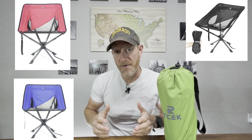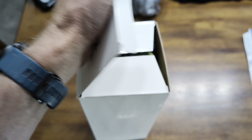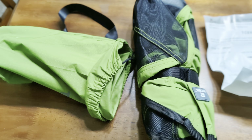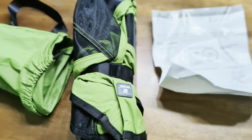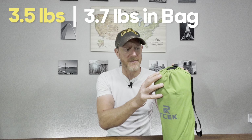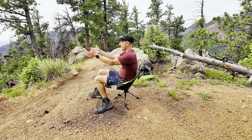First of all, they come in four different colors. We decided to go with green, but they have black, blue, and red. As far as packaging goes, it's a small box. Inside that box you get your TCEK chair in a bag that's the same color as the chair you chose. Also inside the box you get your instructions. The chair weighs about three and a half pounds outside the case and about 3.7 pounds inside, so it's pretty lightweight — something you can definitely take hiking on a day hike.